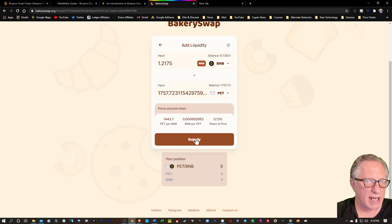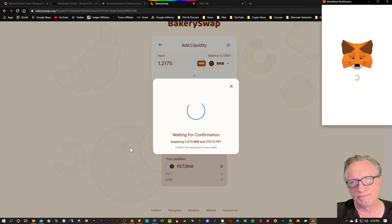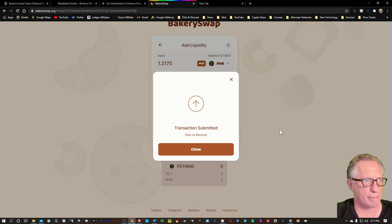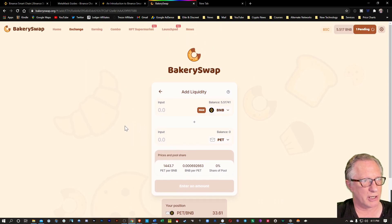Now you might need to approve PET tokens — just click the approve button and you'll sign it with your MetaMask wallet. I've done that in the past so it didn't ask me to do that. But don't freak out if you see that. I'm going to hit Supply here and confirm that supply. It's going to give me 33 BNB-PET pool tokens. I'm going to deposit my BNB and my PET tokens, and in exchange they're going to give me liquidity pool tokens. I'll hit confirm there and sign the transaction with my MetaMask wallet. And then we can close this out.